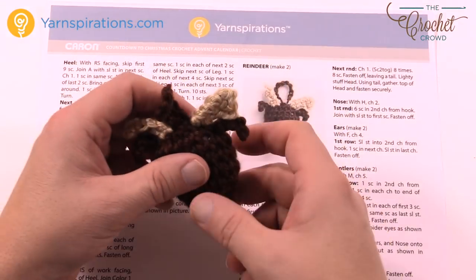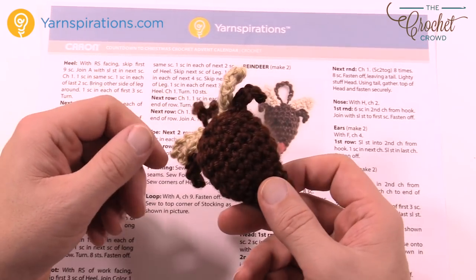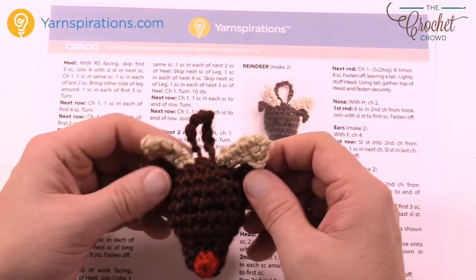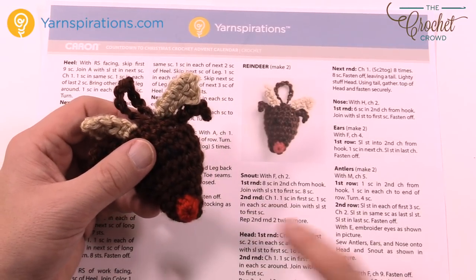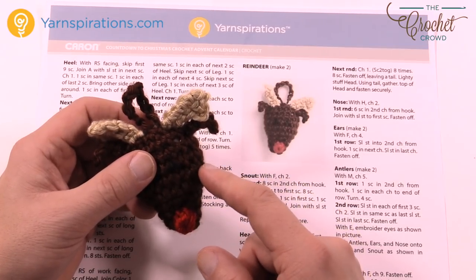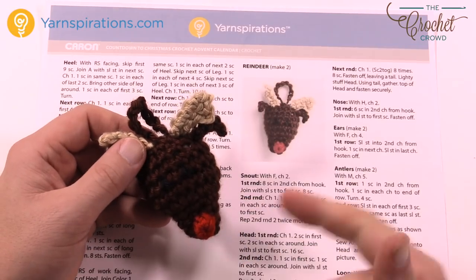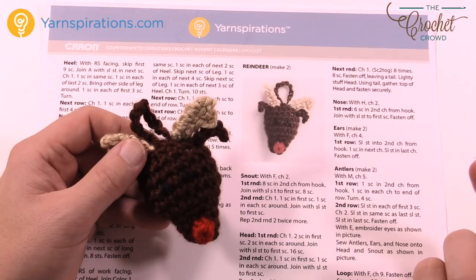In today's tutorial we're going to work on the reindeer. It's got a red nose — it's Rudolph. It's one-sided but three-dimensional. It's got some antlers, some ears, and a little bit of eyes. We're gonna start from the front and work our way towards the back. You'll need a bit of stuffing. Today I'm going to be using Caron Simply Soft Tweeds, so it's gonna have a slightly different look color-wise, but other than that it'll be the same.